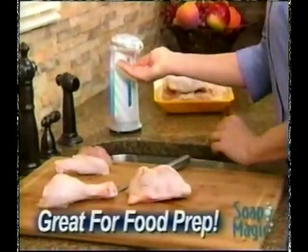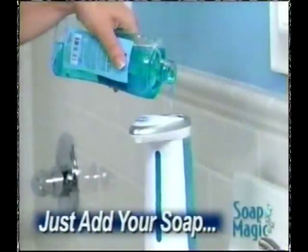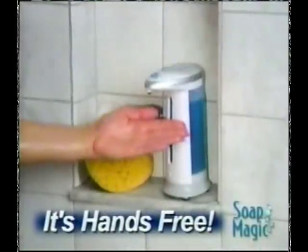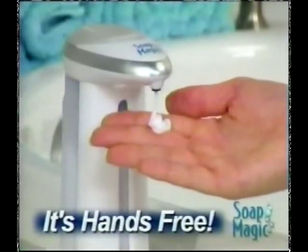Perfect for preventing cross-contamination when you cook, beautifully designed to match everyday decor. Just fill it with your favorite soap and it's ready when you need it. With a built-in light and an optional chime, Soap Magic gives you just the right amount every time.